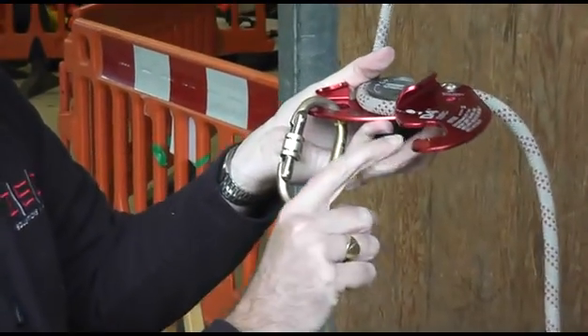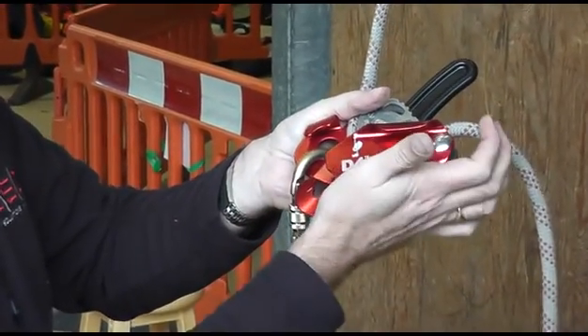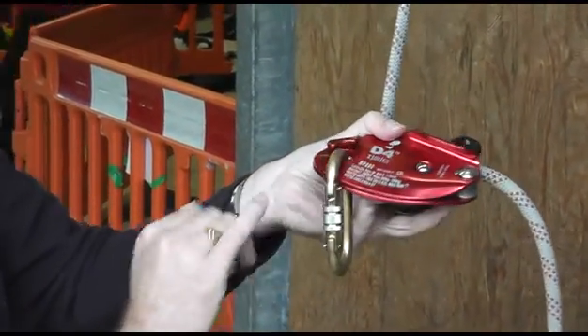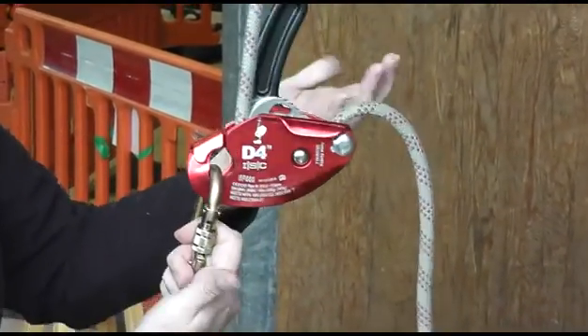You can see there's a scoop on the device. What that does is it always goes underneath the carabiner and pushes it up into place, helping to keep the carabiner in position rather than letting it go between the two side plates — which causes a lot of problems with descenders.